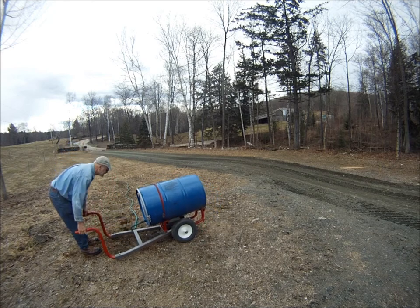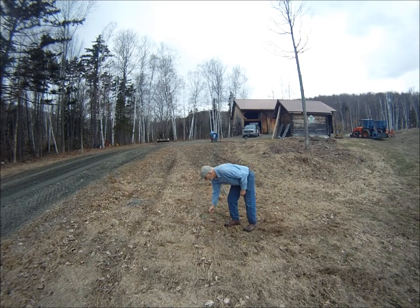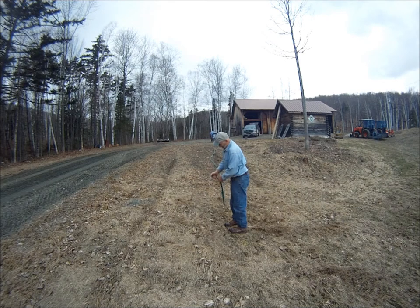A good length of hose makes it easier to use the Watts transporter for irrigation or for dispensing water in difficult-to-reach places. As long as the hose is lower than the barrel, water will flow through it.